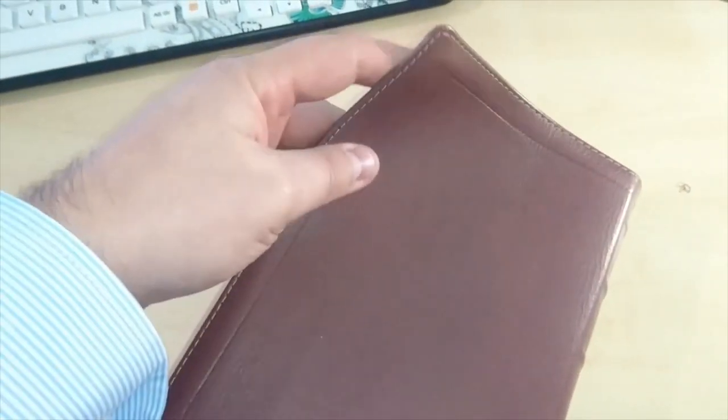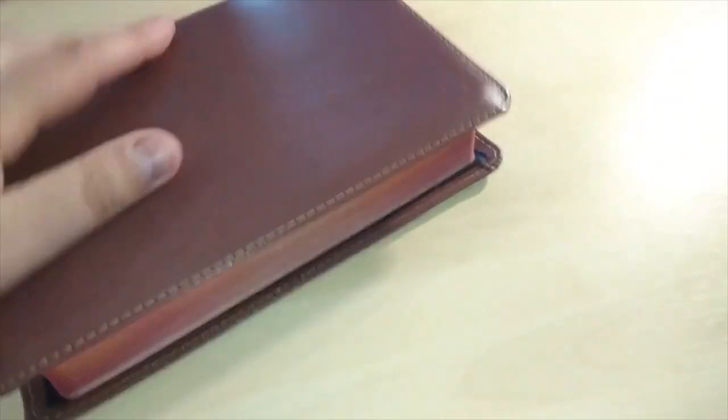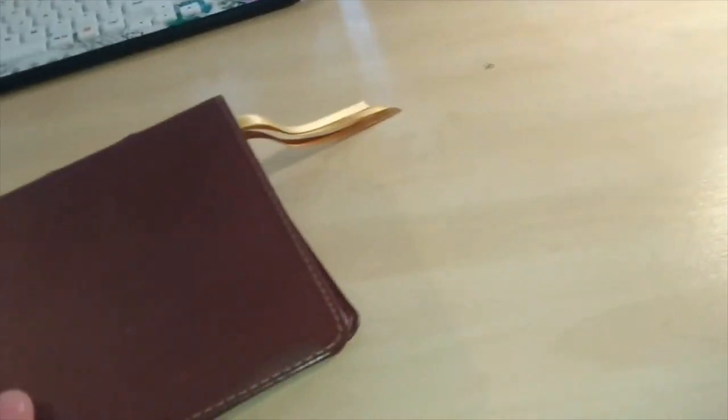And this thing is still together — hasn't split anything. Look at that — still stitching, still good corners. This thing has been used so much that the leather itself started to fold over, covering the actual edge. I don't know if you can see it — there you go. See that? It's like the leather is conforming with use.